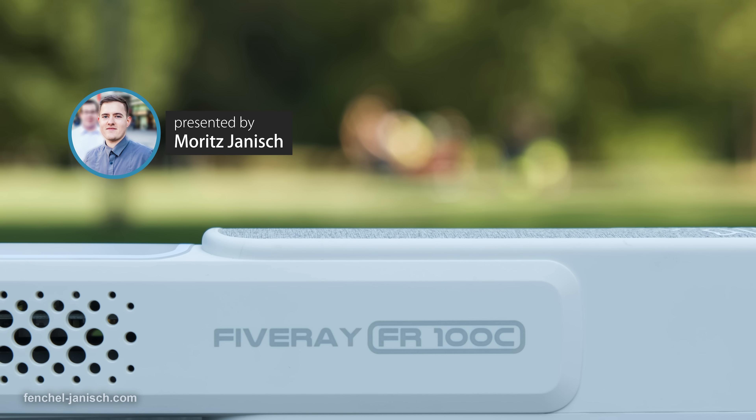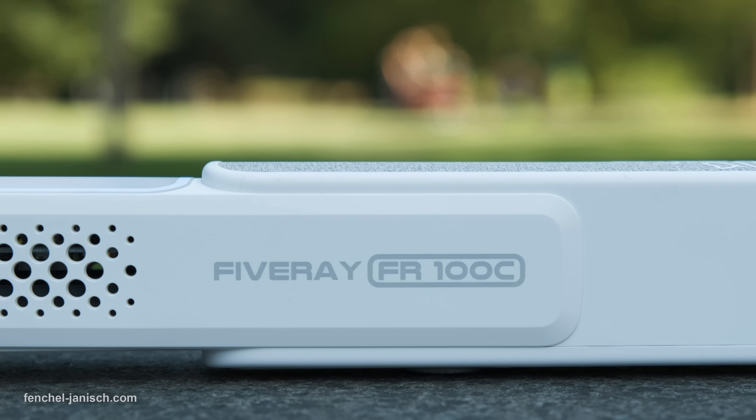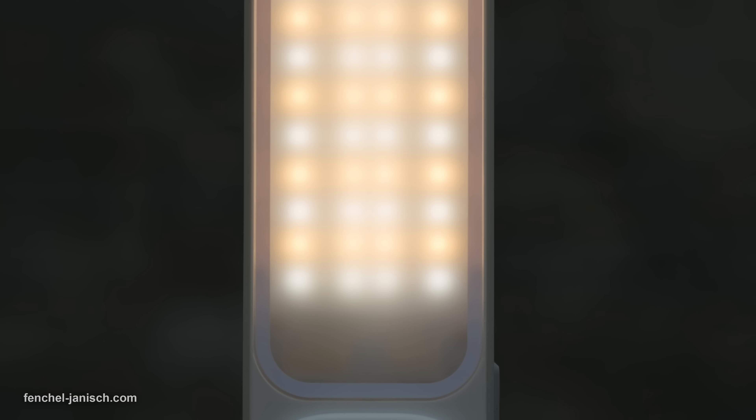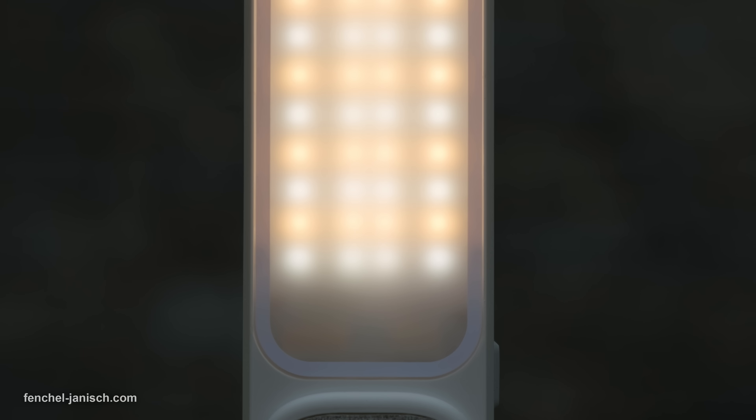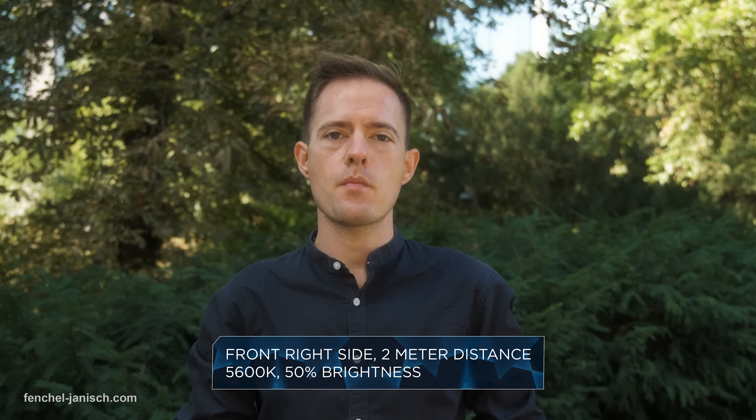The Zhiyun FR100C is tricky to categorize. It can be placed in the background of a scene or it can be used to light an interview. In front of the LEDs is a built-in diffuser, so the look of the light is rather soft and not hard at all.